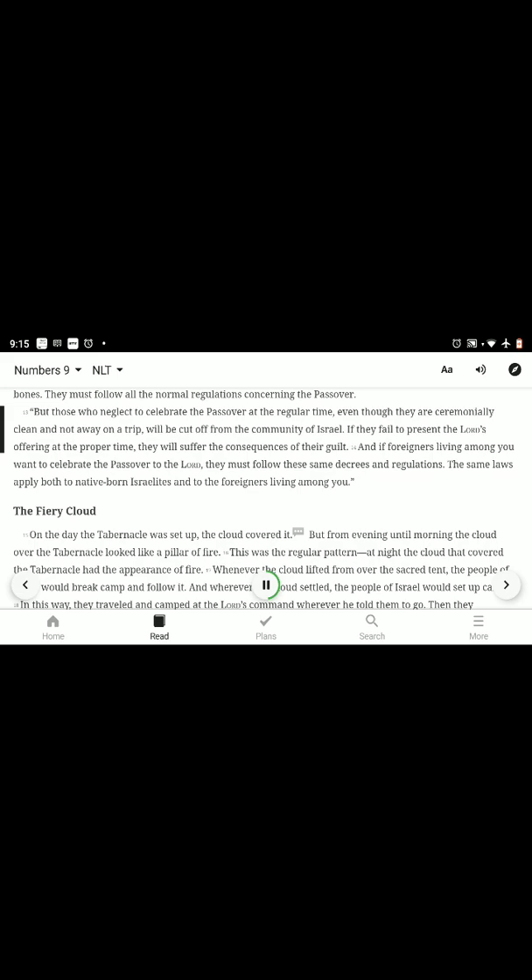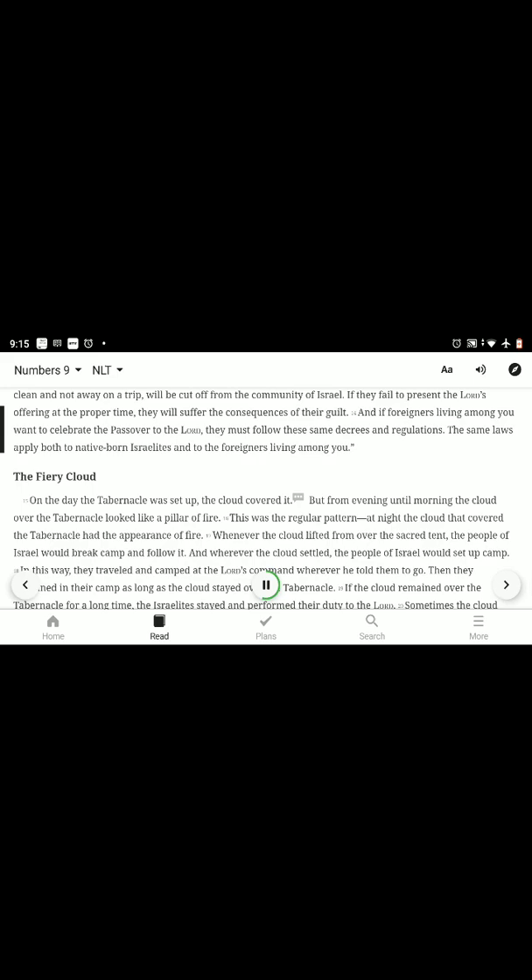But those who neglect to celebrate the Passover at the regular time, even though they are ceremonially clean and not away on a trip, will be cut off from the community of Israel. If they fail to present the Lord's offering at the proper time, they will suffer the consequences of their guilt. And if foreigners living among you want to celebrate the Passover to the Lord, they must follow these same decrees and regulations. The same laws apply both to native-born Israelites and to the foreigners living among you.